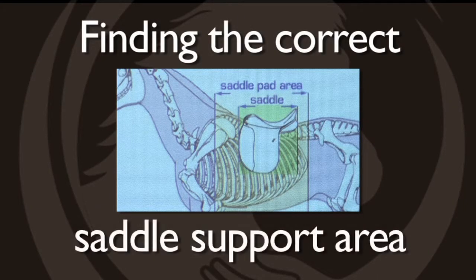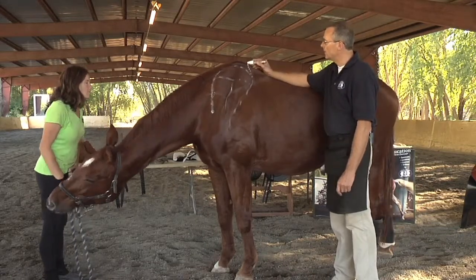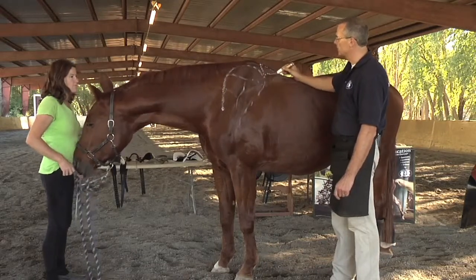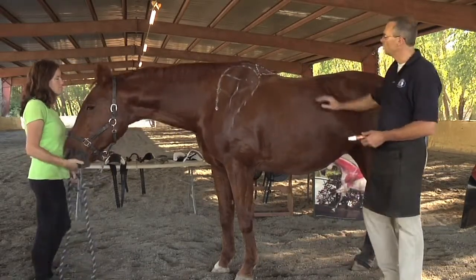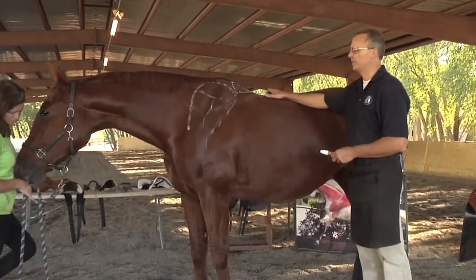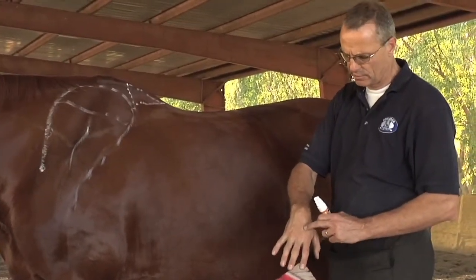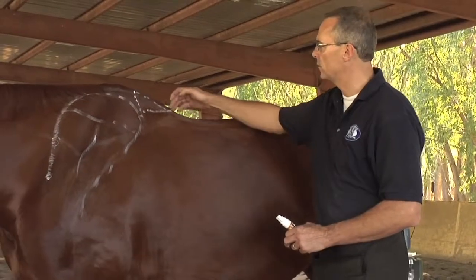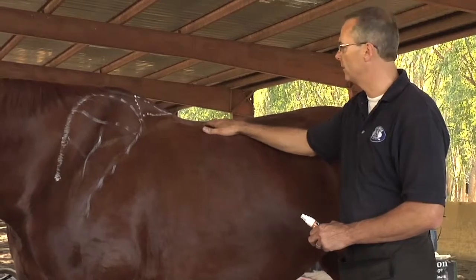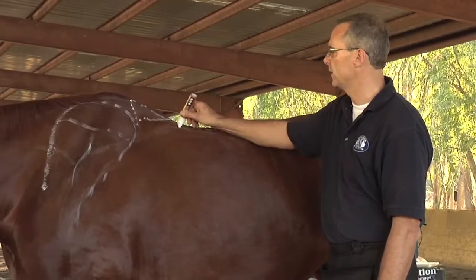We want to make sure that the saddle doesn't pass the shoulder blade. We want to go at least four inches down into the base of the withers. We want to make sure no saddle ever touches this triangle. When you go to your horse, you palpate softly towards the spine. You feel different textures: muscles, then something rubbery like a tendon, which is the ligaments, and then eventually the bone. Where the soft and medium texture — the ligament — is, that is where you want to make sure your saddle doesn't hit.